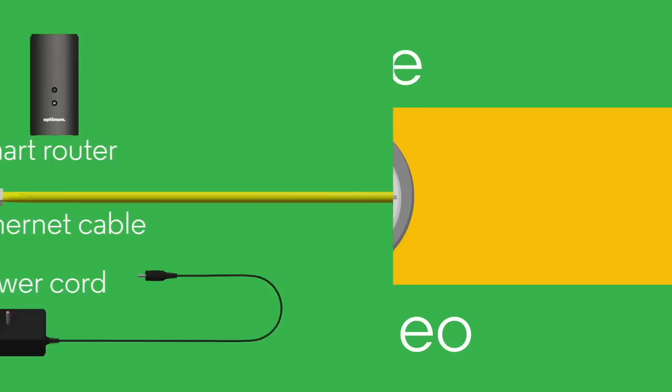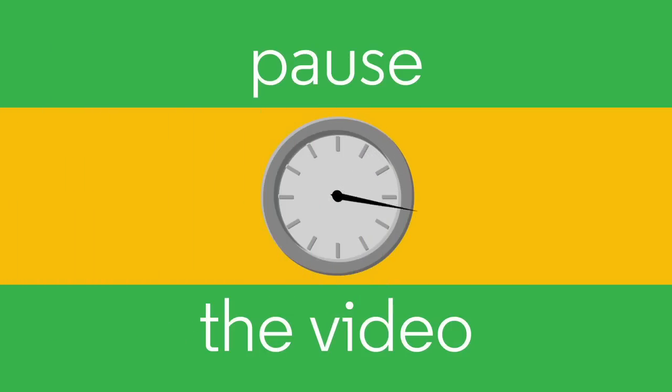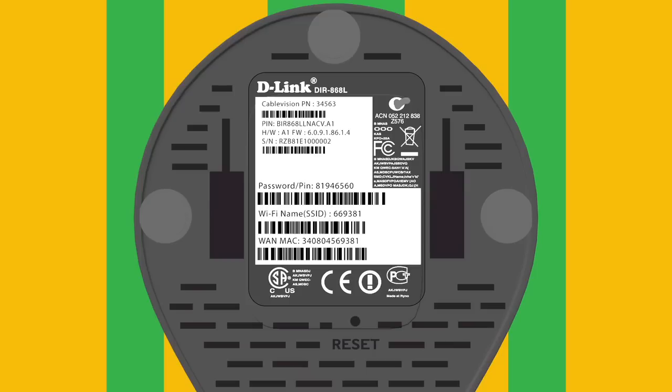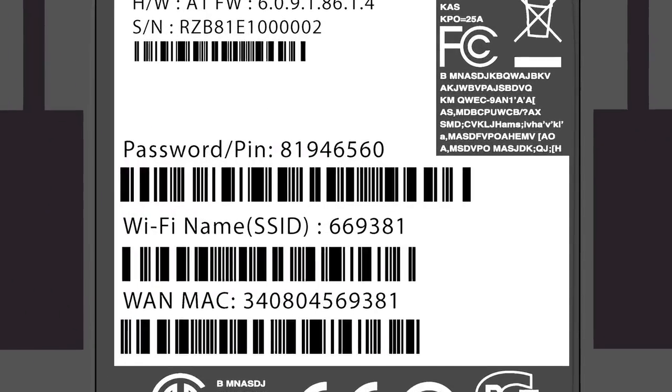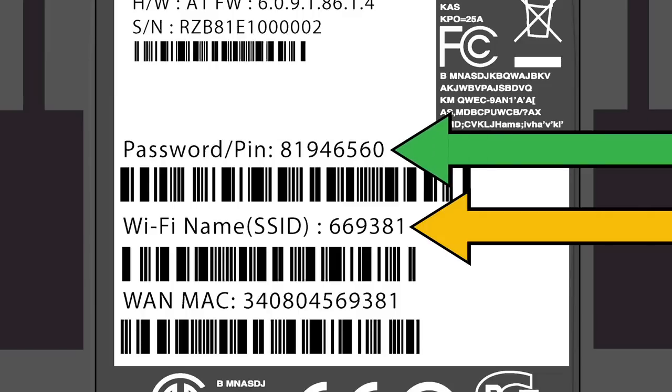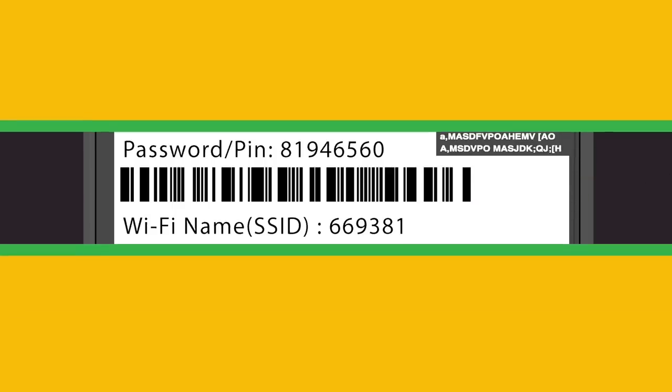For this install, you'll need to remember one more thing. Pause this video and get a pen and piece of paper to jot down some important information. First, look at the bottom of your new router. You will need to write down the following information: Wi-Fi name, SSID, and password/PIN. See it? Right there.